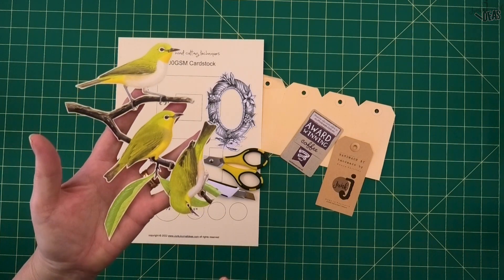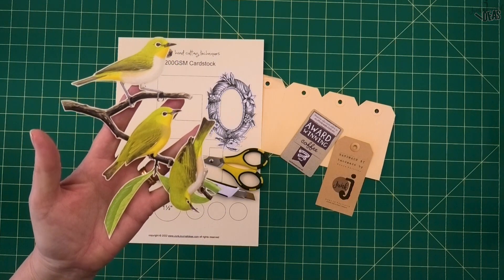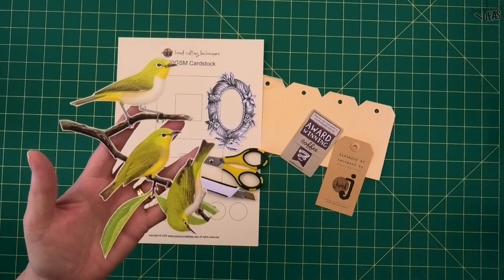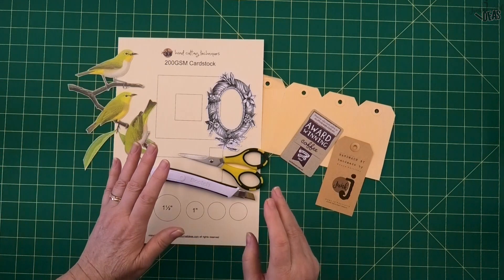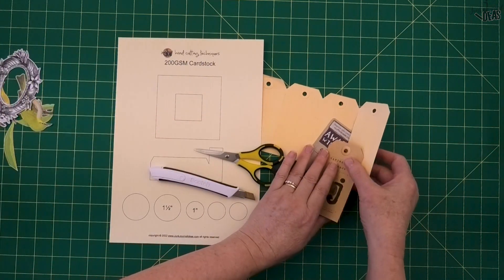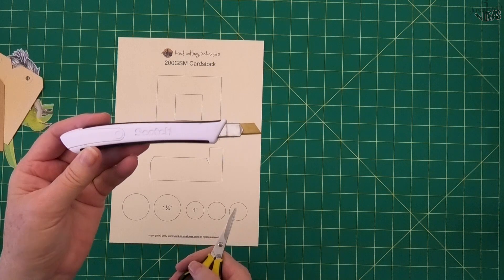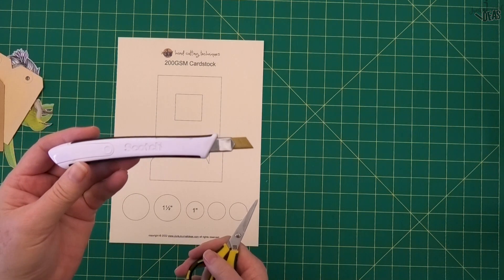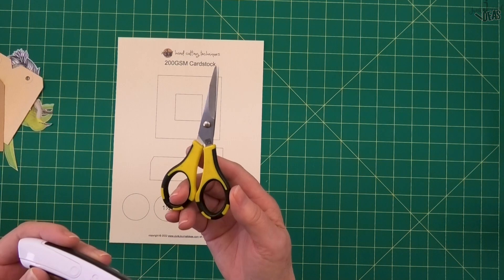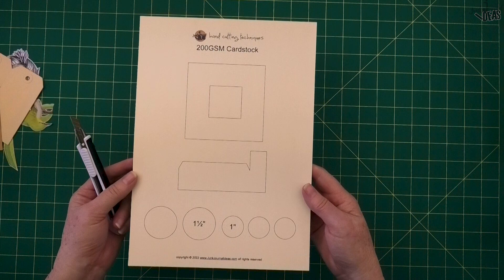Hello, Donna here. Do you want to cut by hand and make it look like you've used an electronic cutting machine? I've got five fussy cutting tips that are going to improve your hand cutting. I'm going to start off with some simple cuts. I've got a Scotch retractable craft knife — I use this for probably three quarters of my cutting. I also use the EK Success cutter B precision tip scissors, and these are my fussy cutting scissors.